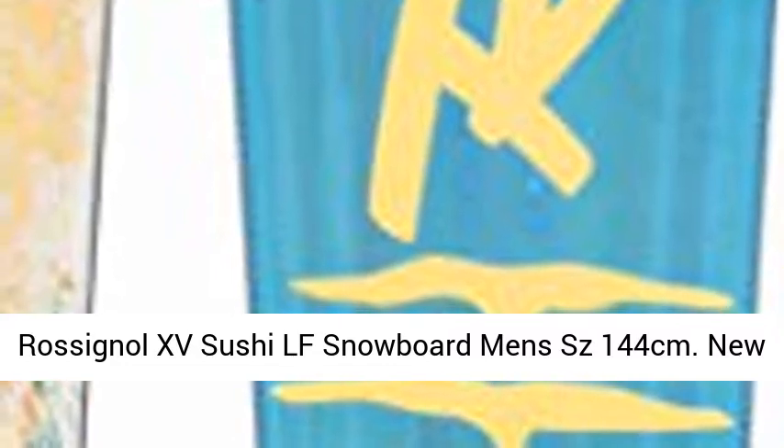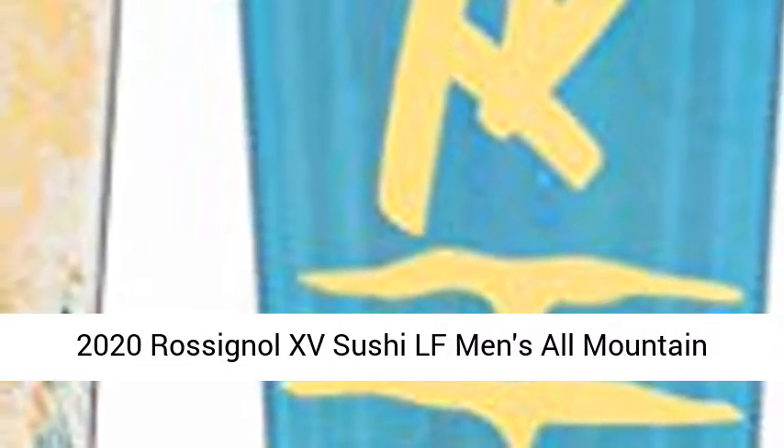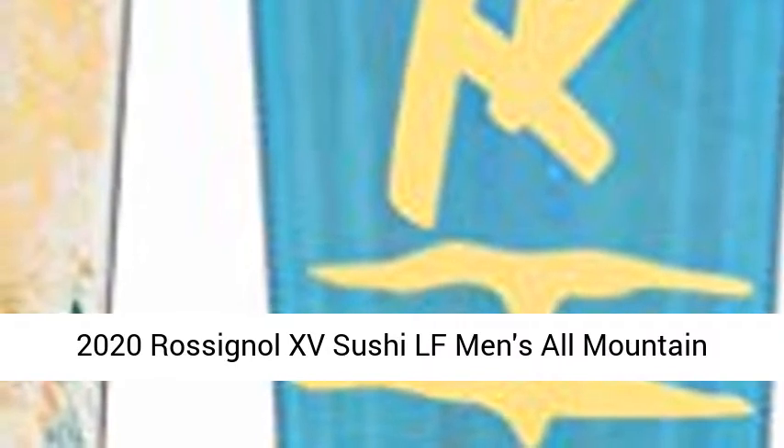Resignal XV Sushi LF Snowboard Men's SZ 144cm. New 2020 Resignal XV Sushi LF Men's All-Mountain Snowboard.